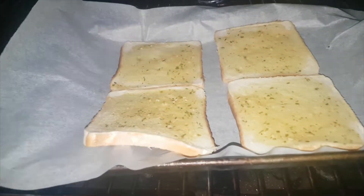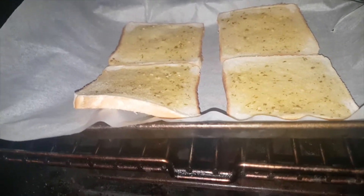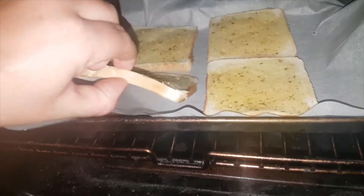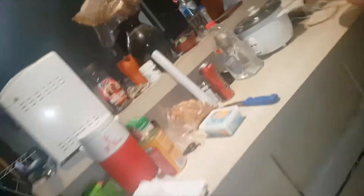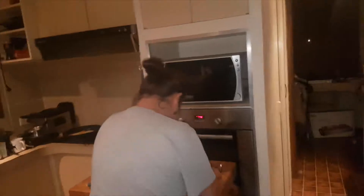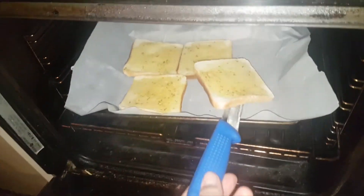Here we go — oh! Have a smell of that. It's even cooked on the bottom. It's crusty but not too crusty. It's crusty — that's what I said.